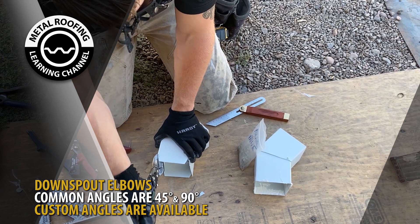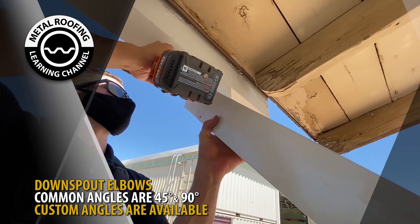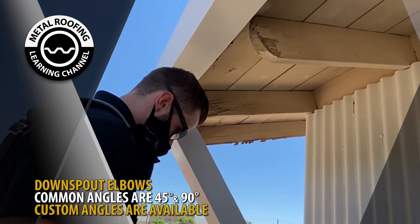Downspout elbows come in various angles. In this video, we are demonstrating a 45-degree elbow. The most common elbows are 45 degrees and 90 degrees. Custom angles can be ordered upon request.